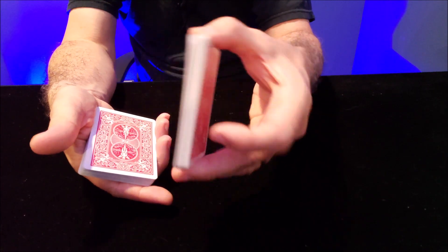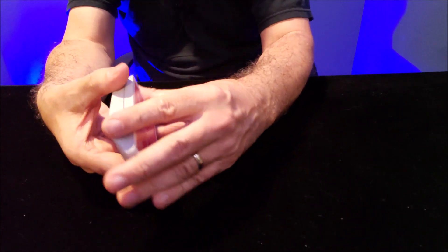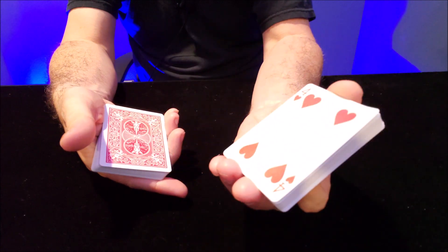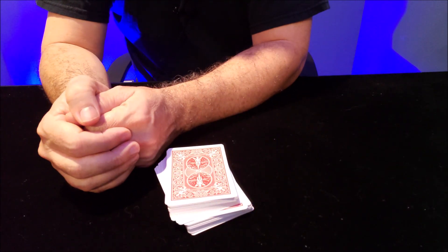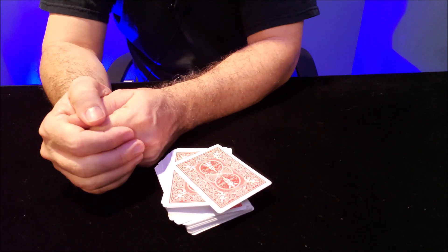You can practice it a couple times and you'll just see how easy it is to grab. I'm not controlling anything — the cards are loose — I can just reach down and pick it up. There's that four of hearts. And I just say we'll cut the cards one more time and lose your card in the deck. And now I know their card is on top.